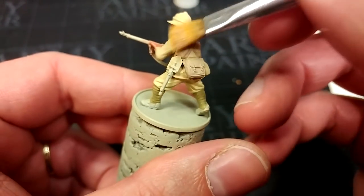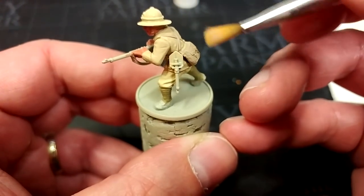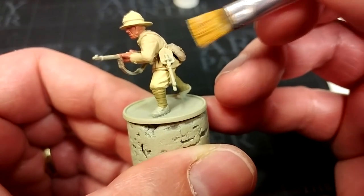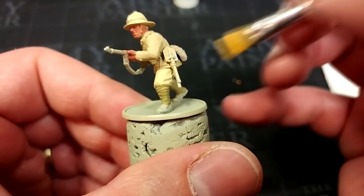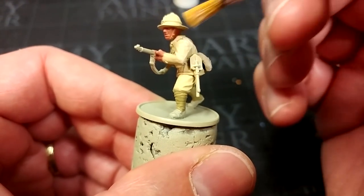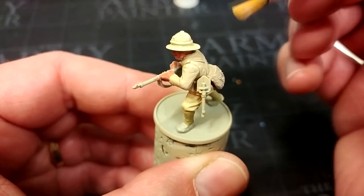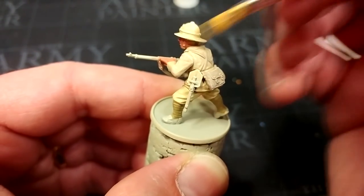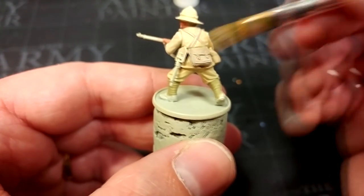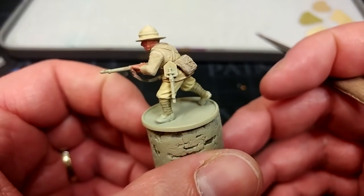Across the creases in his helmet, across his equipment on his back — be a little lighter on the khaki stuff because you don't want this to turn white. Pale Sand on all of this desert equipment is going to work quite well for the dry brush. Be a little more generous with this than you might think. When we shade this, a lot of it is going to come together. At the moment it's going to look pretty chalky and honestly a little terrible, but keep the faith.